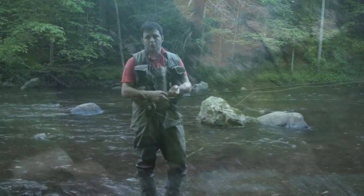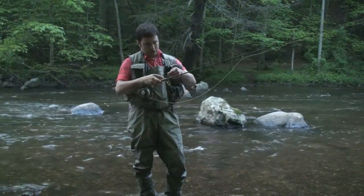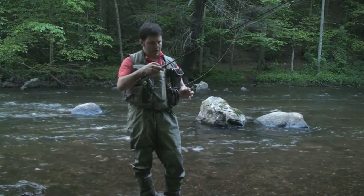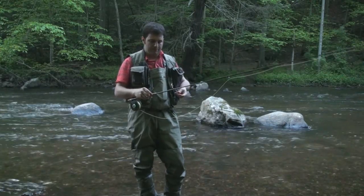Hey guys, welcome to another Trout Predator beginner tip. This month we're going to talk about carrying your rod — specifically a way to rig your rod up while you're carrying it so that you don't get tangled up.